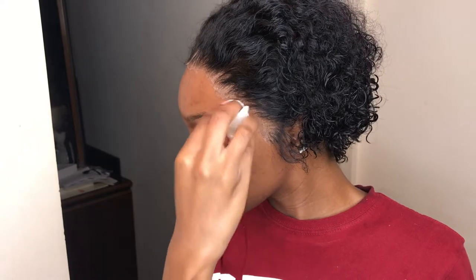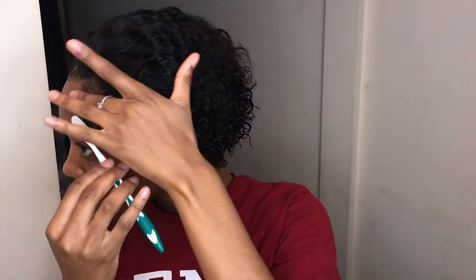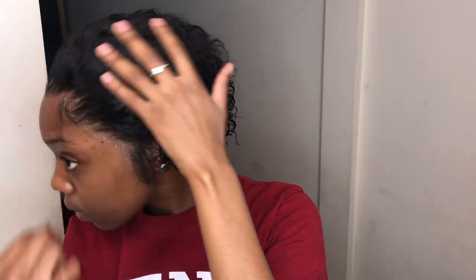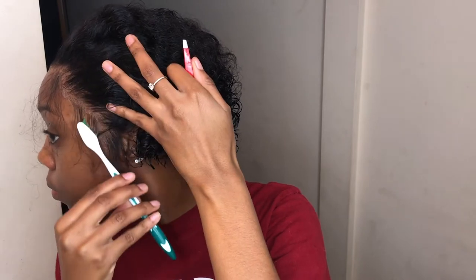Before I pull out the baby hairs, I like to clean up around the hairline with alcohol again. Then I start customizing the baby hairs by pulling out hair where I naturally feel like baby hairs would be — the temple area on the sides and the sideburns. After I pull out that hair, I like to pluck around that area to make it look natural and seamless.